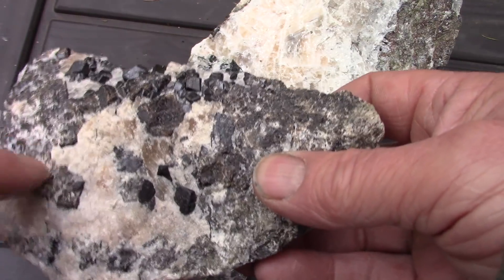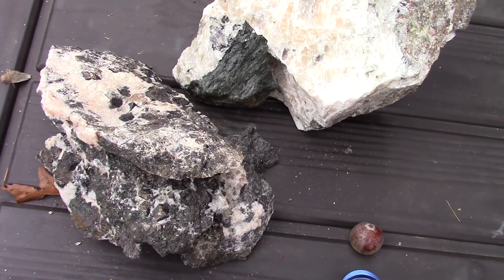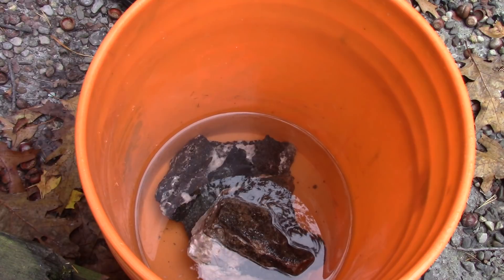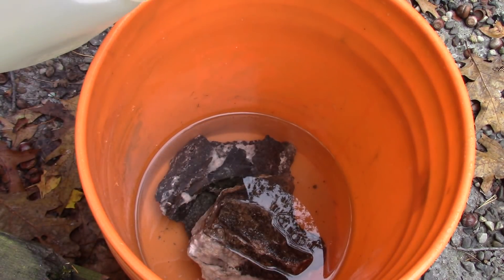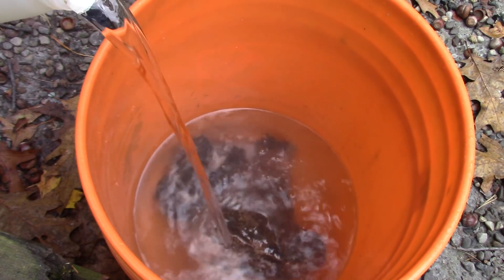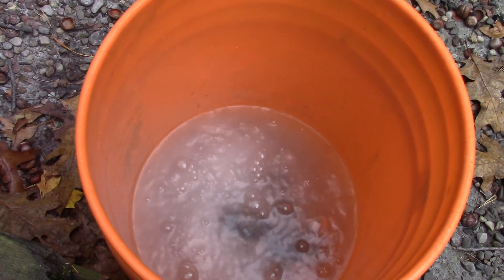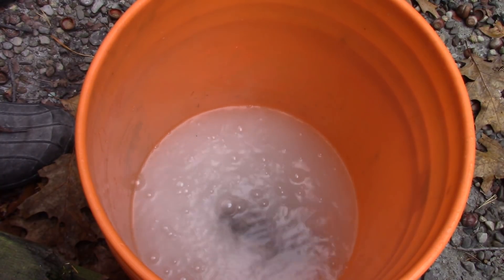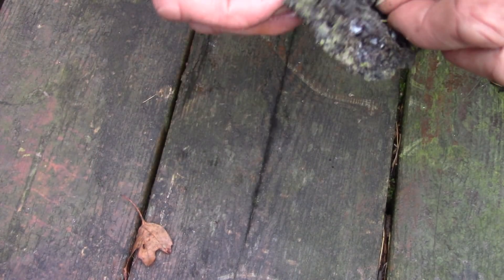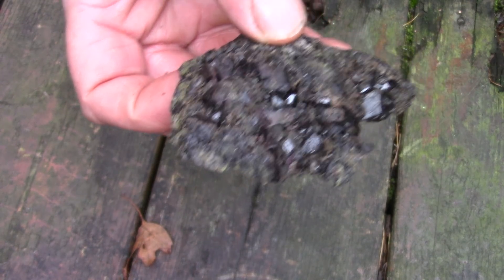I had an earlier video where you could see me actually take these rocks off. Let's get them in the acid and start etching. I've got them in a plastic bucket with water, and now here's the muriatic acid or HCl. The rocks are out of the solution, and again we have some nice exposed garnet.